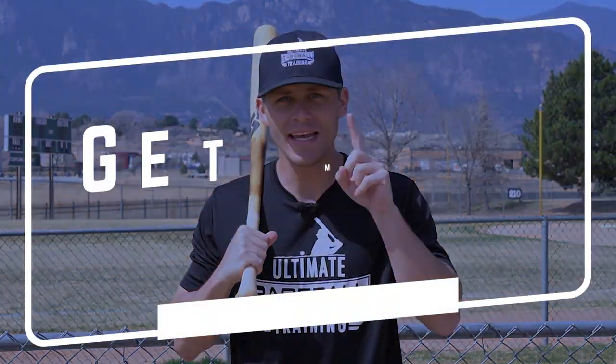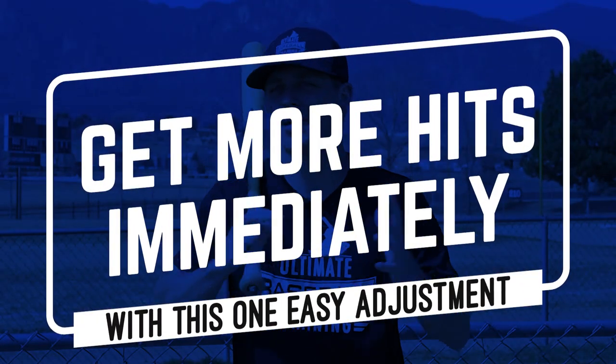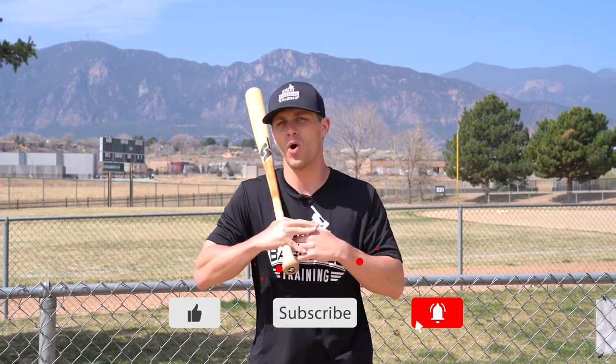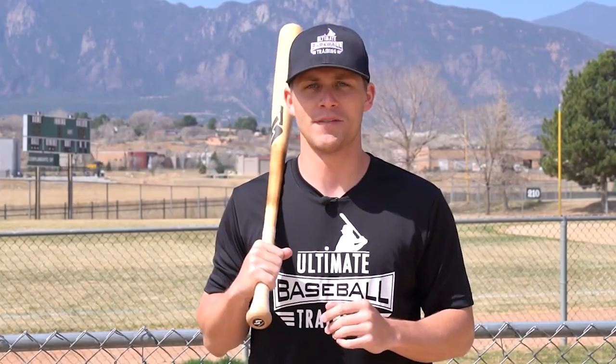What's up guys, it's coach Justin from Ultimate Baseball Training. Welcome back to another video and today we're talking about one easy adjustment that you can make to get more hits immediately. This is a very simple adjustment but it makes a world of a difference. If you're new here, be sure to hit that subscribe button because we're coming out with brand new baseball videos every single week. Be sure your notifications are turned on and let's get into this one simple adjustment.